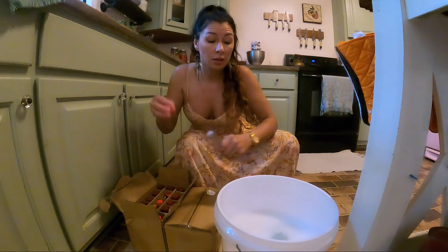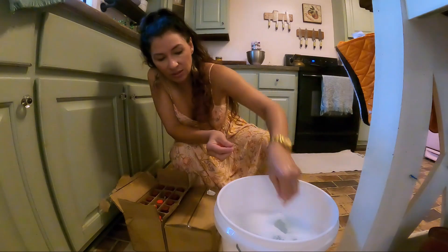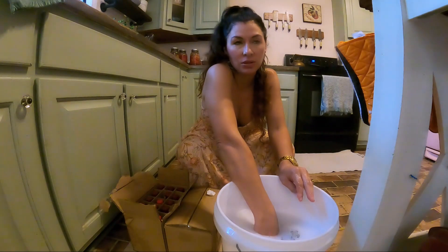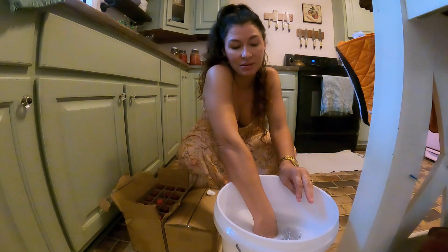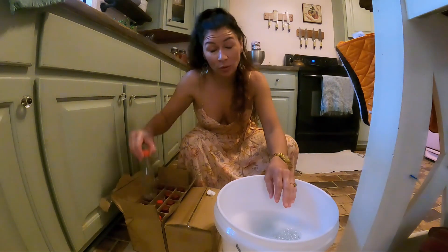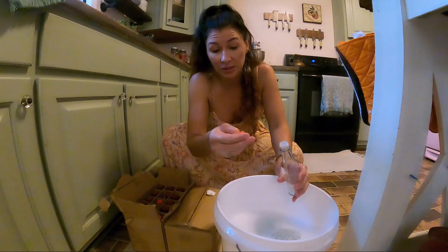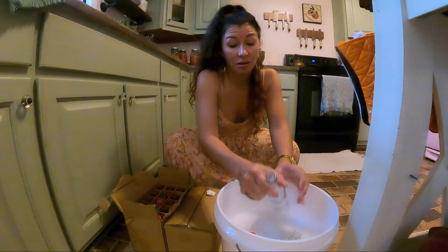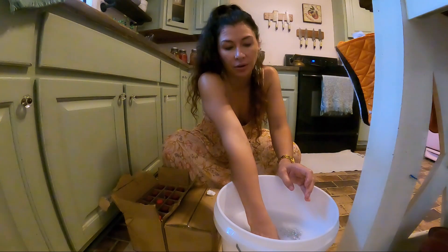I'm going to be making Tabasco sauce today. Tabasco sauce is just a combination of salt, Tabasco peppers, and vinegar. And since these have already been fermented, I don't need to put salt in them — I'm just going to be adding vinegar today.